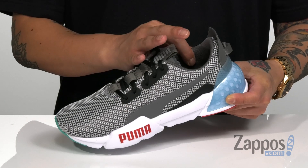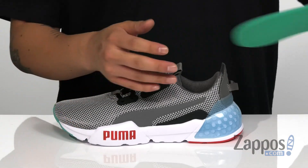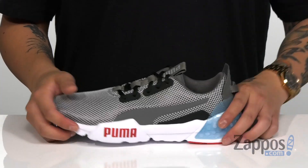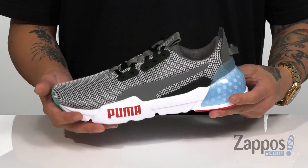Padding on the collar with pull tabs on the tongue and heel area for an easier on and off. A removable cushioned footbed features soft foam cushioning that's going to help keep you comfortable with each and every step. That works great with the soft EVA cushioning system and the visible cell unit in the heel to help absorb shock.